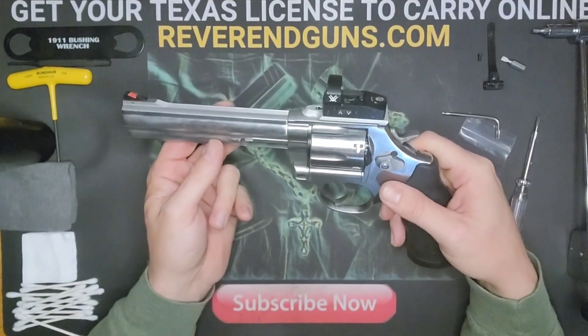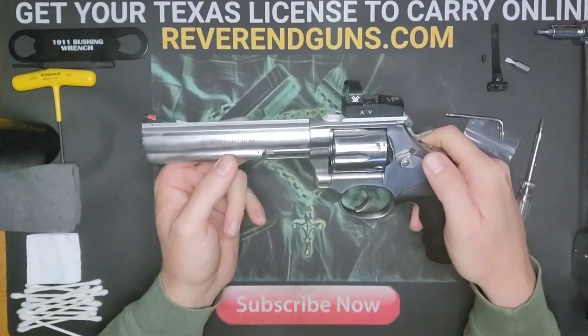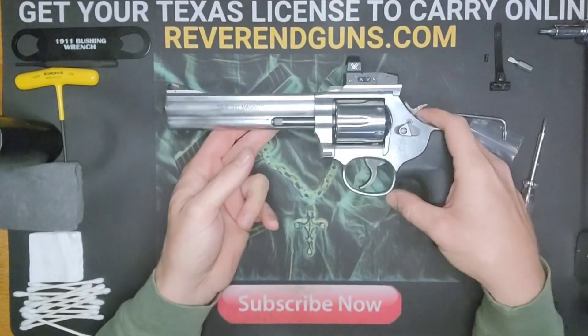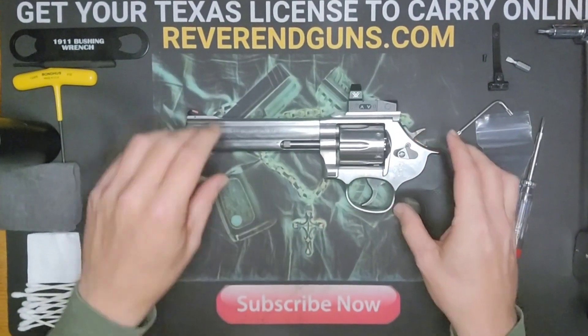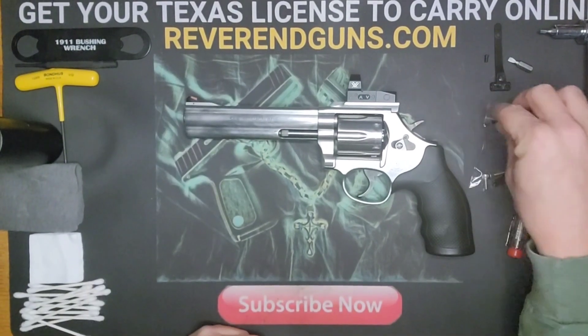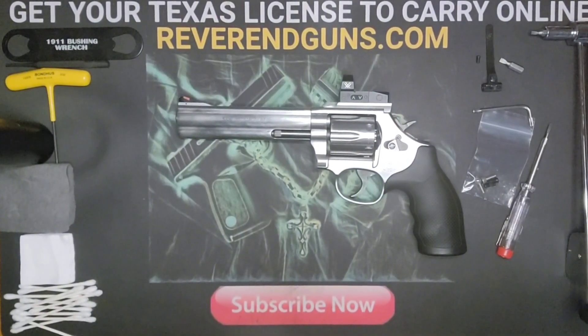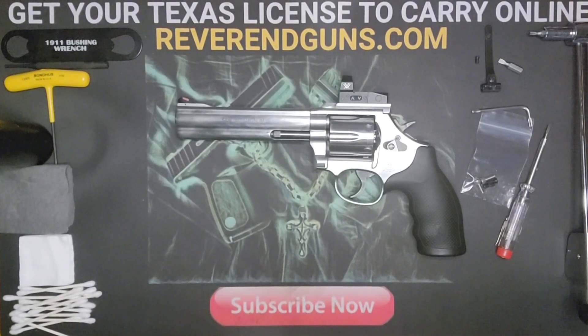Very simple modification. If you're a red dot fan like I am, this makes it easier to quickly acquire your target, especially with both eyes open, and be able to shoot pretty accurately and quickly. If you have any questions or comments, let me know and we'll see you next time.